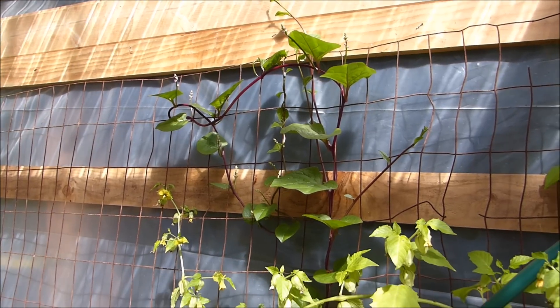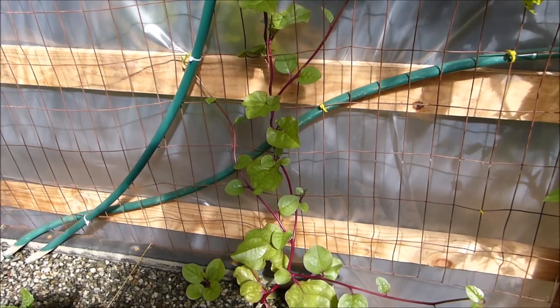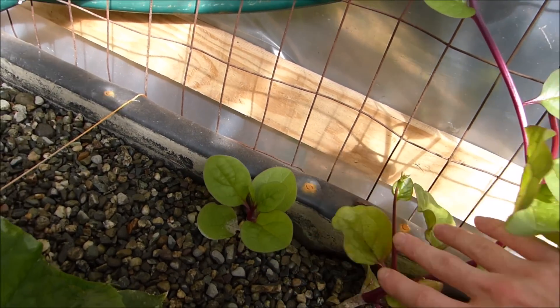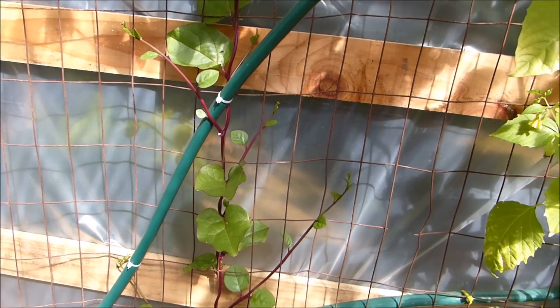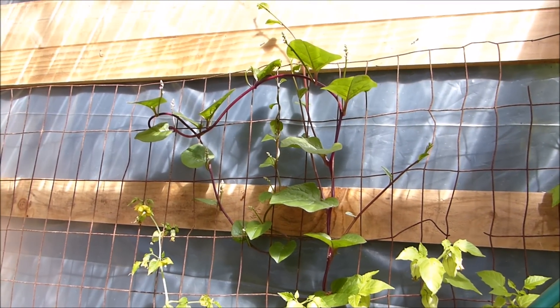I'm also pretty happy with the way the Malabar spinach is growing. For a long time it just sat down here small, like you can see with the second plant. But then I don't know what happened — eventually it just decided it was going to take off. And it's shooting up vines all over, straight up, getting more and more branches coming off of it.